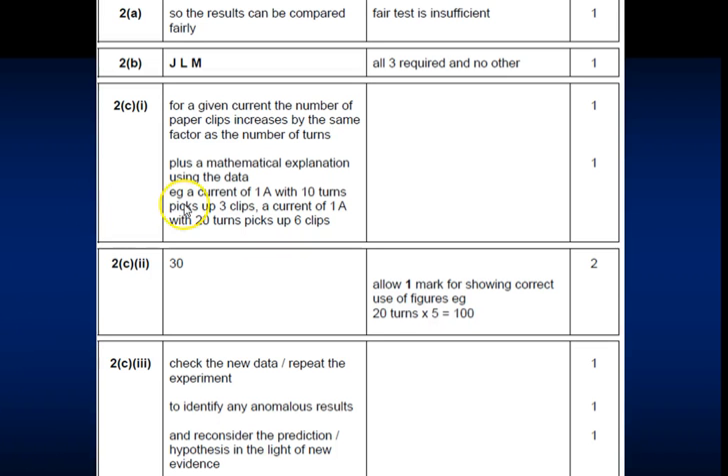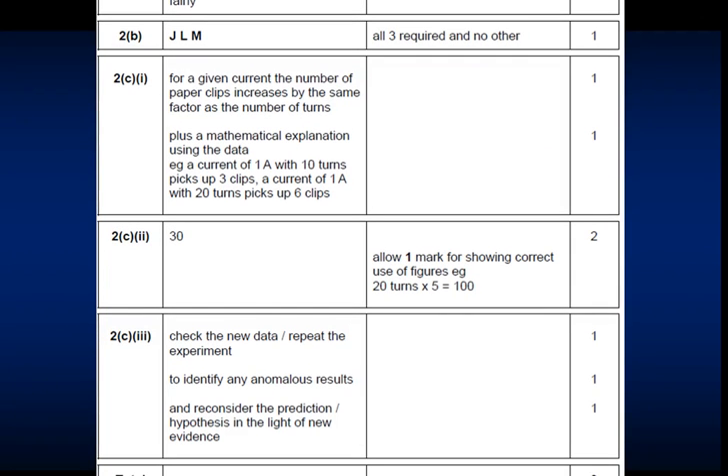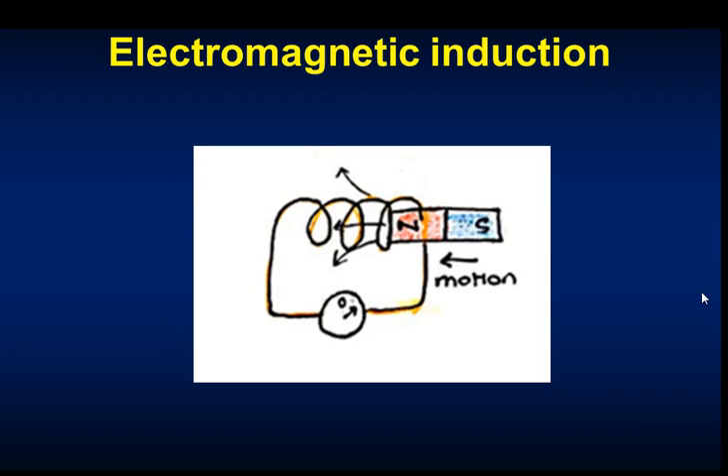Here are the actual examination mark schemes that were given. You can pause and look through to see whether you would have got it right.